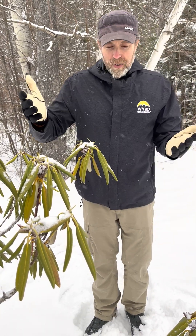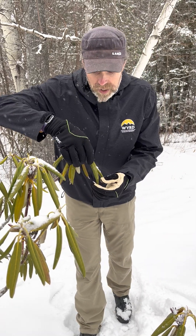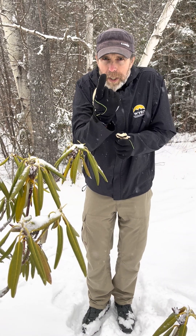If you have a rhododendron, you can tell roughly the temperature just by looking at the leaves. Above 40 degrees, the leaves are horizontal and open, taking in sunlight. Around 32 degrees they start to dangle in a pendant move. Around 25 degrees they start to curl, and right around 18 degrees they are fully wrapped tightly around each other.